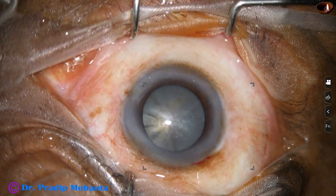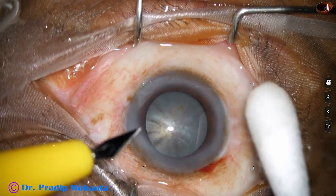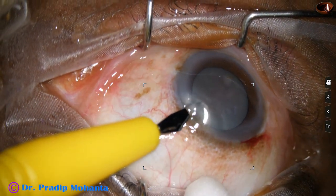We have started this surgery. The main incision has been made on the posterior aspect of the limbus. And now this is a side port about 3 o'clock hours away from the main incision on the left side.